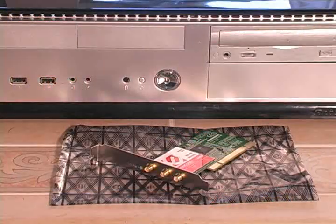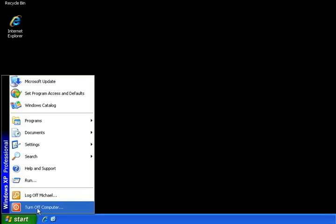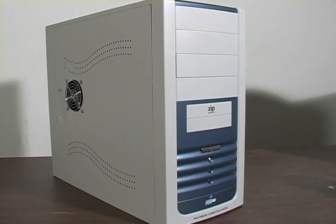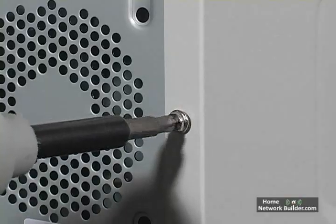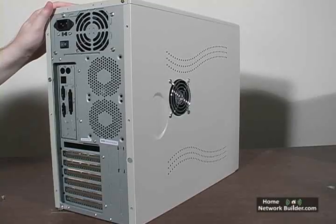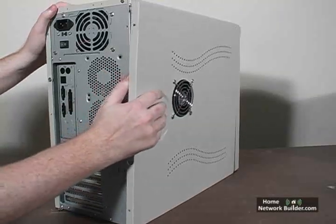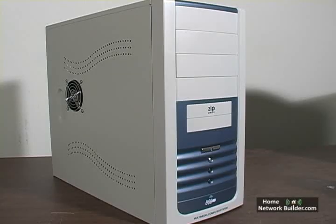To install this PCI card wireless adapter into the computer, we need to open the case. So first, let's shut down the computer. The way you open the case is a little different for each computer. Most cases open from the left side. There are usually two or three screws on the back of the case you need to remove. Some cases have a lever that needs to be pulled, and the side of the case will slide back and off. See your computer's manual for exact instructions for getting inside the case.